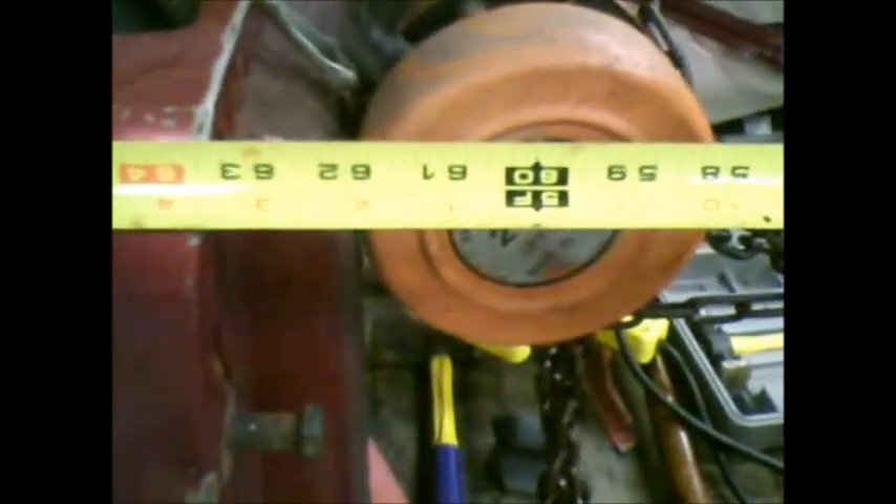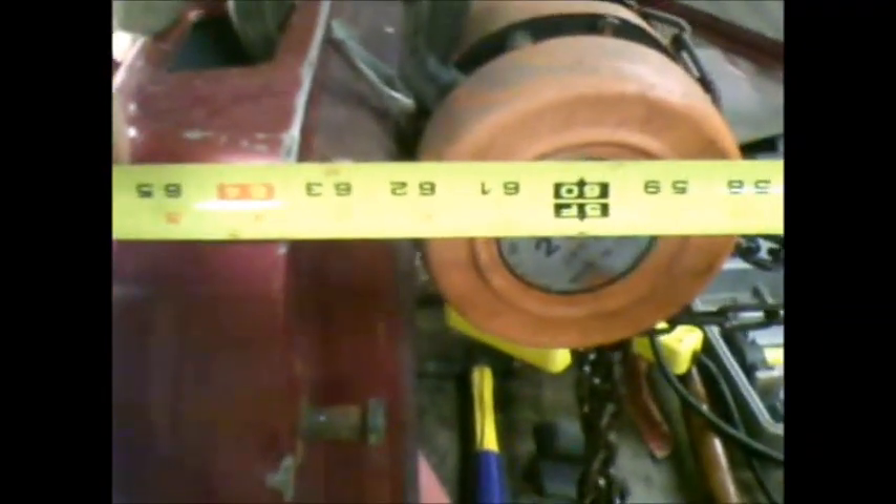It looks like at the very top edge we're at about 63 and 3/8 or so. I'm going to take the tape measure back off and pull this to see if I can get it over to about 63 and see if it stays there, then put the tailgate up and check the alignment again and we'll go from there.